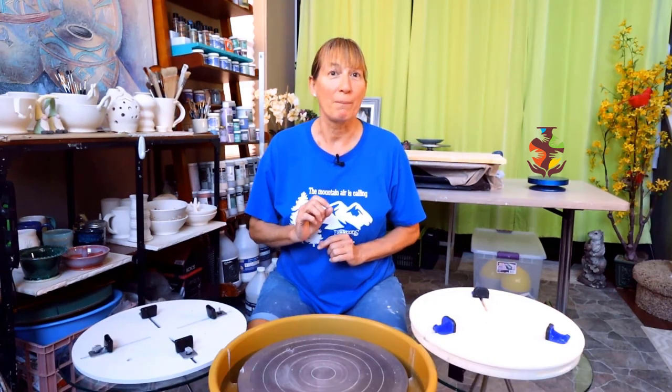Hi, Marie here with a comparison video for you. Getting your piece perfectly centered and securely attached for trimming can be a challenge for some potters, especially beginners. When it comes to trimming, I myself still don't like having to roll up the little logs and attaching my piece, and I want to center really fast. In this video I'm going to assemble and demonstrate the Giffen Grip and the Bailey Quick Trim II. I'll tell you the differences between the two, and by the end of the video you should know which one you're going to choose. With that said, let's get started.